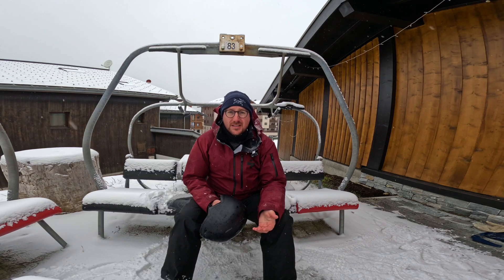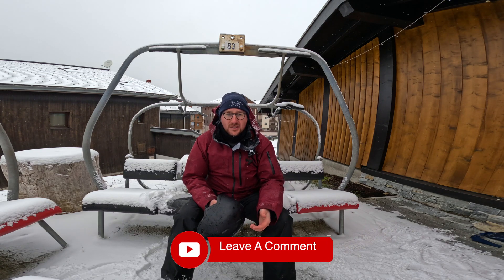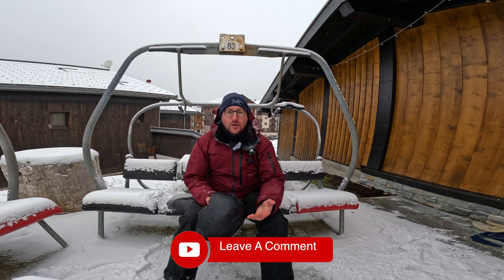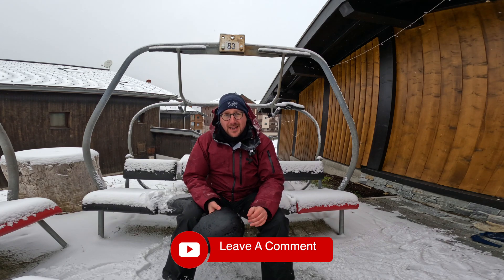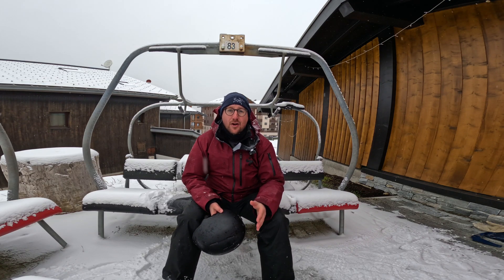Is MIPS something you consider when buying your helmet? Let me know your thoughts down in the comments. I hope you found this video useful — if you did, please share it. Make sure to subscribe for more content and I look forward to seeing you soon with another video.